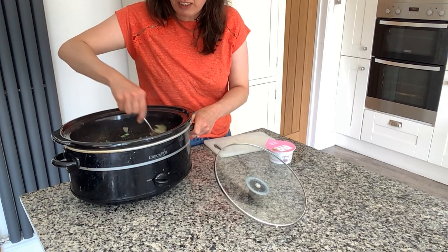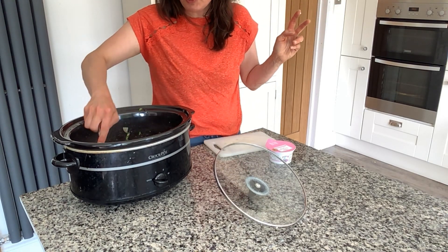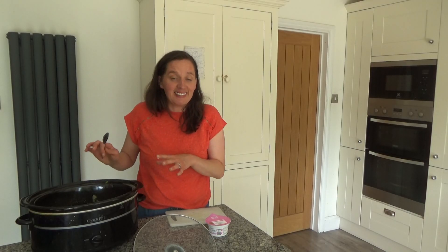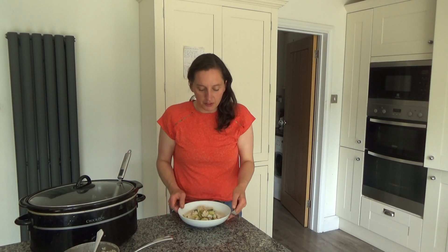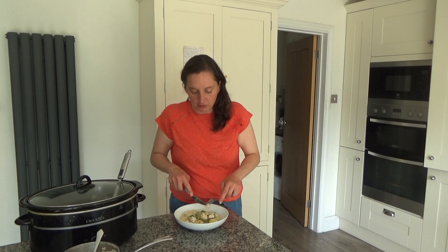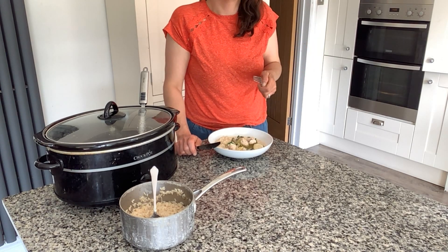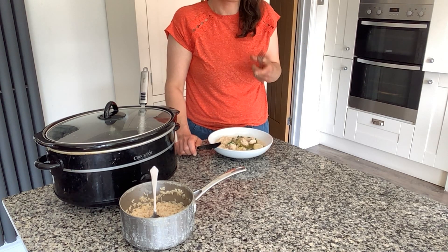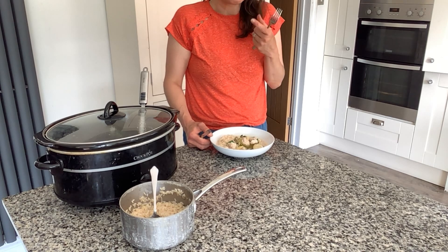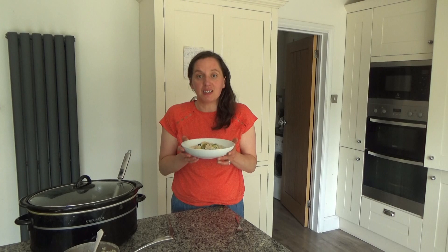It smells really nice. Once the rice has finished cooking I'll give it a try. The rice is done now and I'm going to try some of this chicken — it smells so good. When chicken's cooked in a slow cooker it makes it really tender, just melt-in-the-mouth. The herbs and spices really complement it. So yes, that is our dinner done!